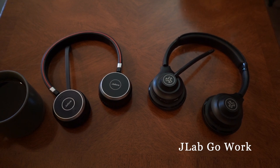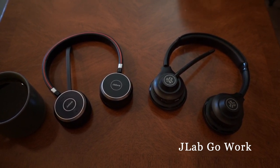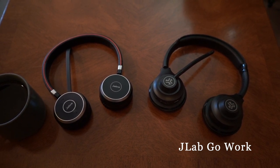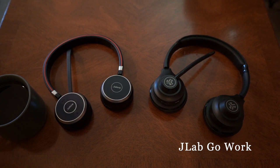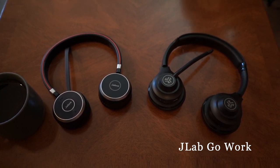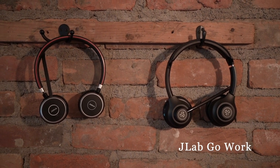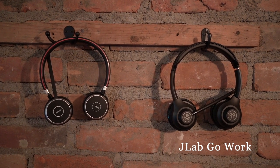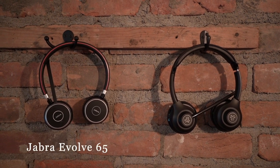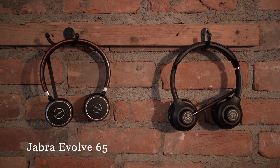I noticed that with the sidetone the JLab Go Work has, I can hear myself a lot better. Test one, two, three — I'll be quiet for a second. Then the Evolve 65: test one, two, three. Now the JLab Go Work connected via Bluetooth in a quiet office: test one, two, three.